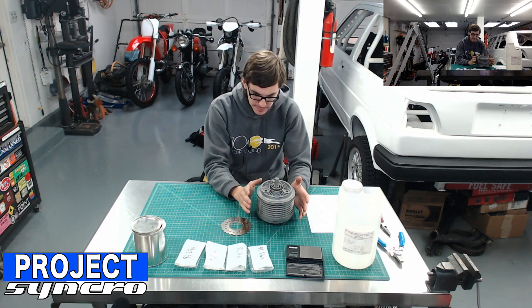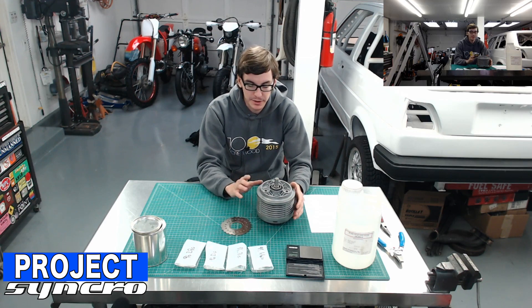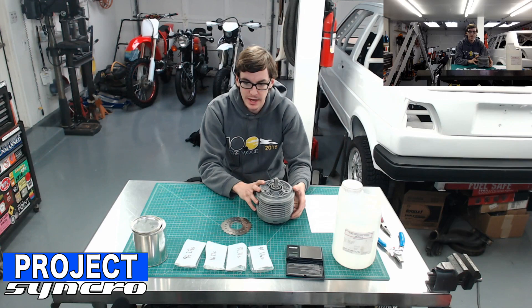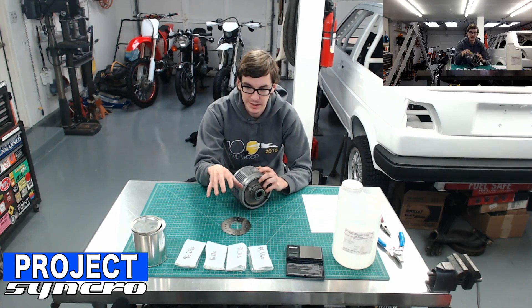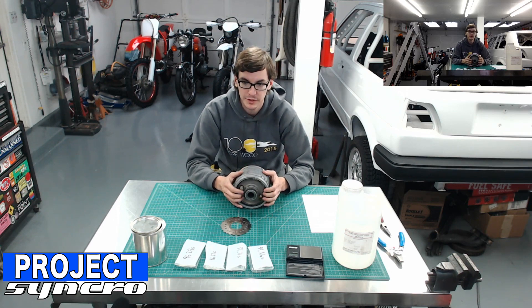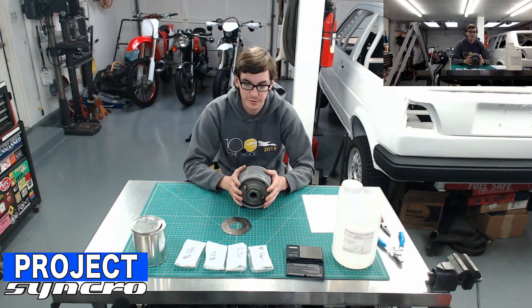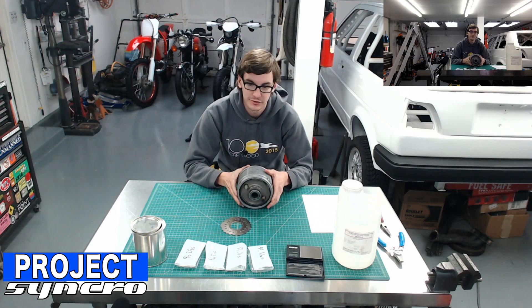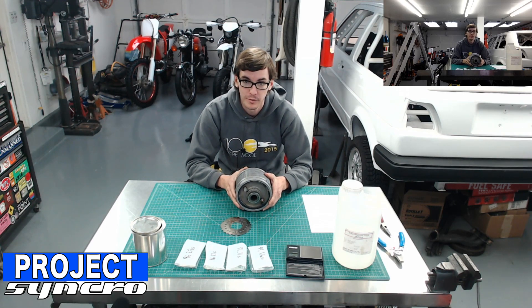We're going to do another episode after this, so stay tuned. I'm going to go through the process of how Kendall and I sort of reverse engineered this unit. We're going to tear into it, get these plates put back in, fill the unit up with silicone, and hopefully in future episodes get it installed in the car. I hope you liked that little brief explanation of how a viscous coupled center differential works, especially as it pertains to the Synchro unit itself. Stay tuned to Project Synchro for more videos here in the future. Thanks for watching guys, see you later.